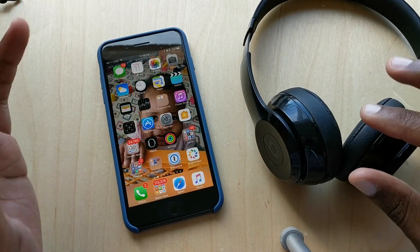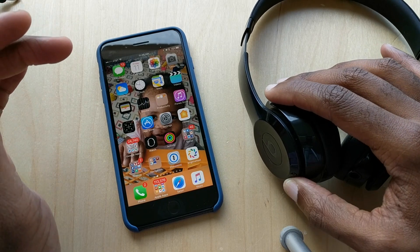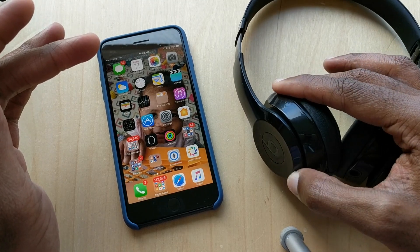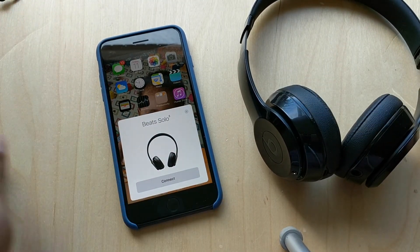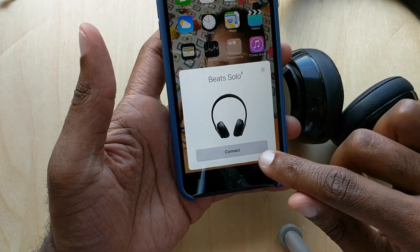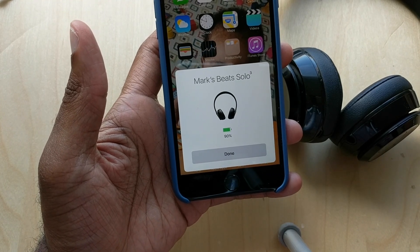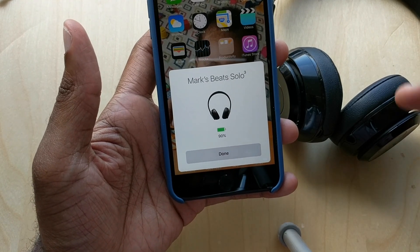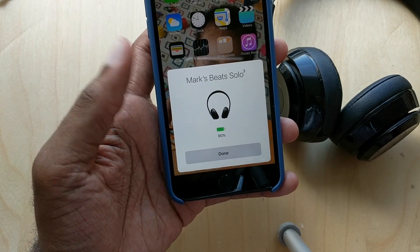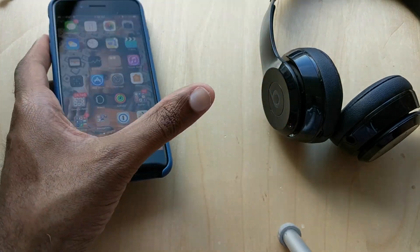We're going to show you one of the best features I've used in quite a while — the W1 chip. It's on the Beats Solo Wireless 3 and Powerbeats 3, and a lot of new headphones are going to get it — right now it's the Apple ones. I'm just going to turn on these headphones. As soon as I hit the power button, it just pops up: 'Connect — Beats Solo 3.' I hit connect, and that's it. It makes using Bluetooth a lot, lot better.